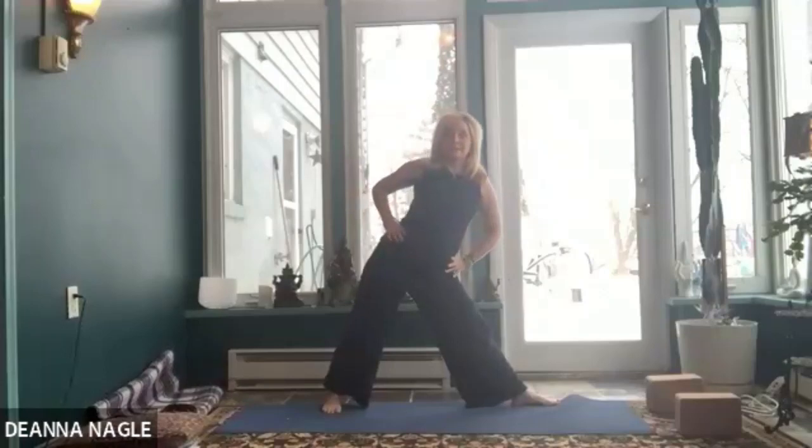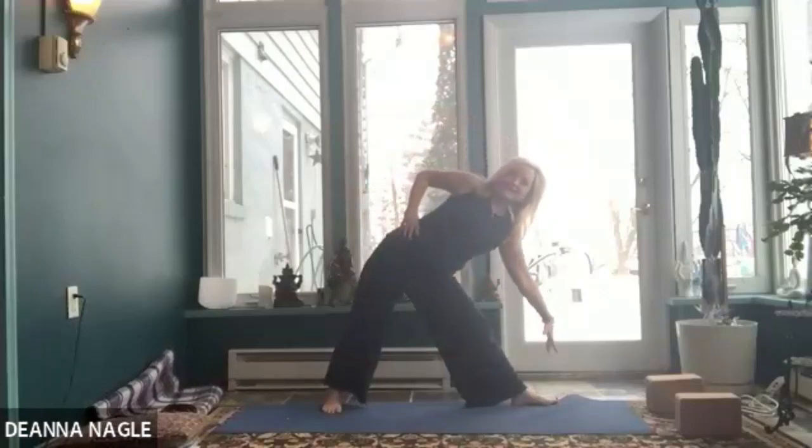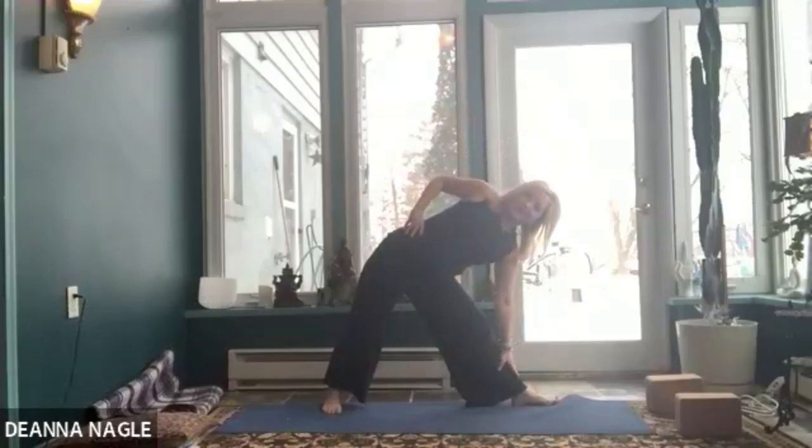Come back up. We'll do it again and come into full triangle. Press into the ball mount of the right toe and the heel of the left foot. Tip your pelvis toward the right and bring your right hand down to your shin or a block. Press your shin into your hand, your hand into your shin, and turn your chest open. Press down through your feet and feel your leg muscles engaging. Then come back up and bend the right knee into warrior two. Straighten the leg and step it back in.